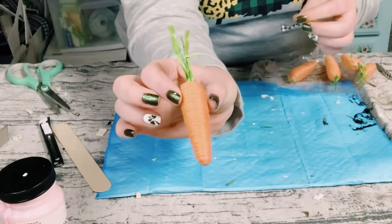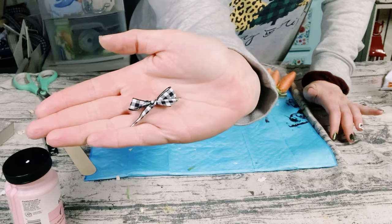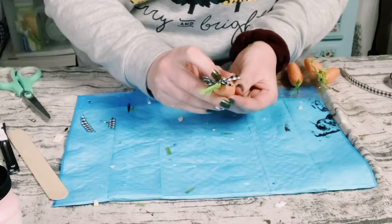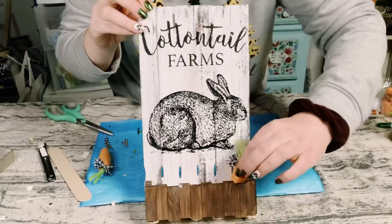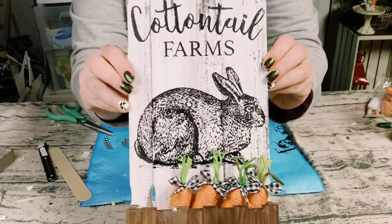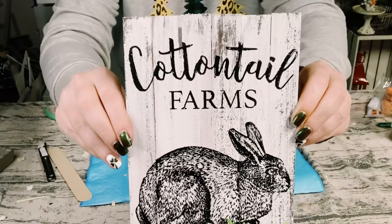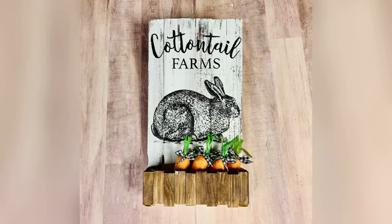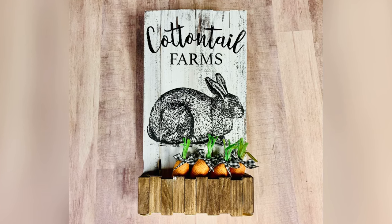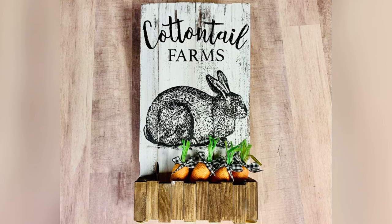I then got these carrots from Dollar Tree and I just made some little bows out of some buffalo check ribbon. I just hot glued my bows to the top of these carrots, and this is going to be my filler for that basket on the bottom of that sign — and how absolutely gorgeous did this come out? I hope this inspires you to create your own. If it did, please be sure to sprinkle the love. Thank you so much and I hope you all have a good rest of your day, thanks bye!